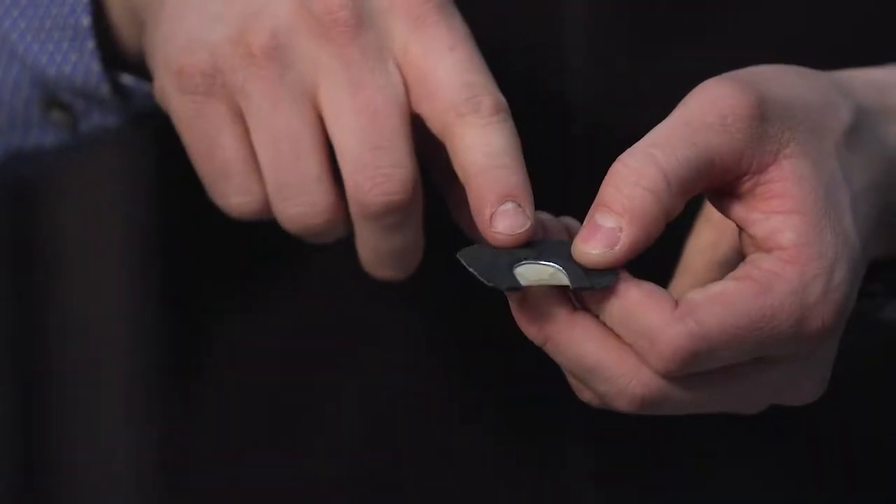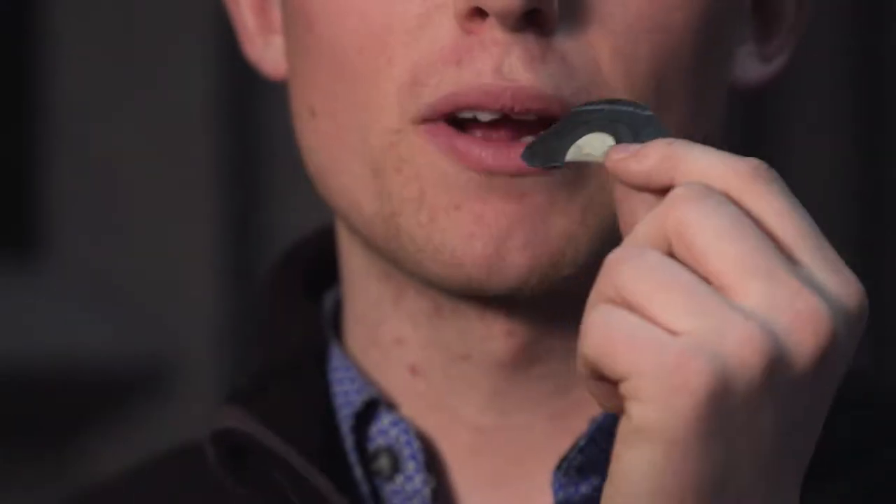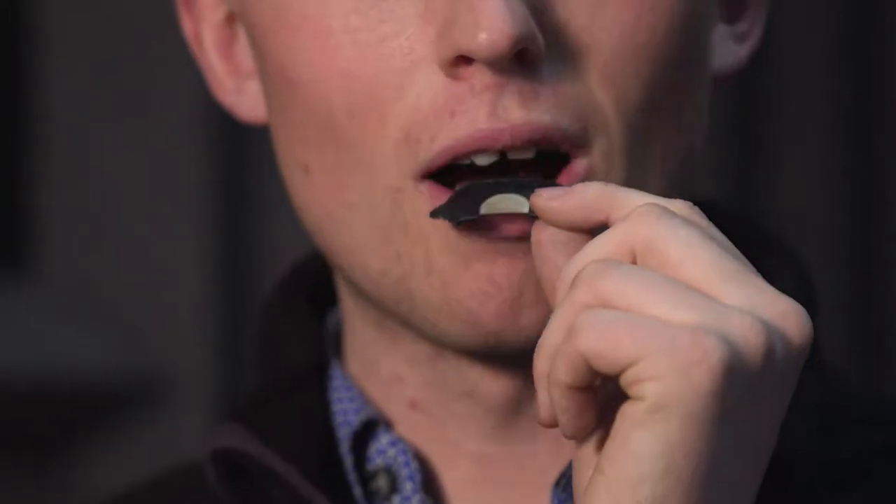First off, we're going to start by putting the call in your mouth. There's a ridge on the bottom of the call that always faces your tongue, and we're going to set it in there like so and make it a tight seal on the roof of your mouth.